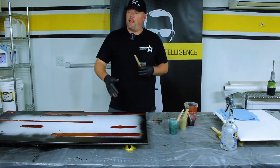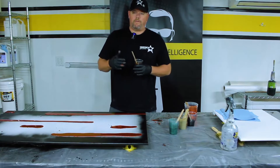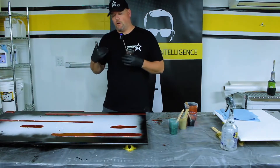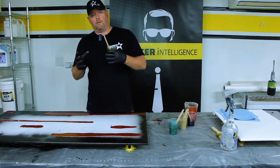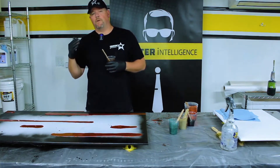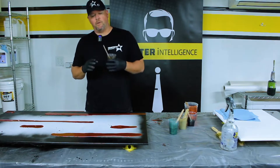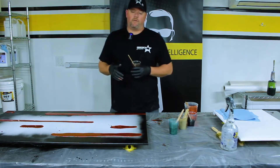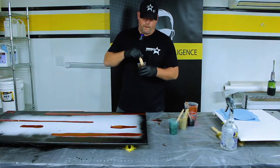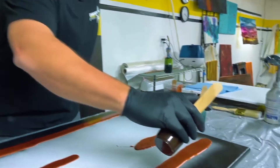Our second color is our walnut liquid pigment — it's just a very dark brown. By switching from metallic pigments to liquid pigments it really gives us a lot of effect without having to do a whole lot of work, because the different pigments fight each other every step of the way. Just put them in and mix them together and they're going to twist and turn around each other, but when we hit it with the isopropyl alcohol you get some really cool effects just by using different types of pigment, not just different colors.